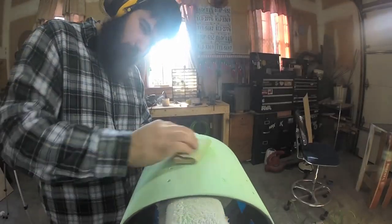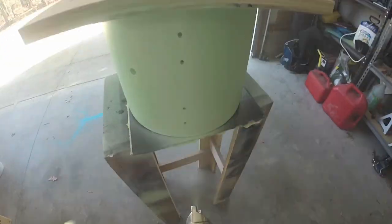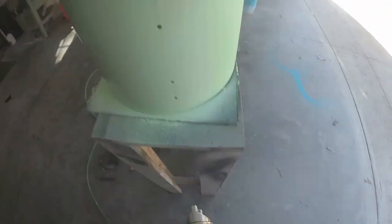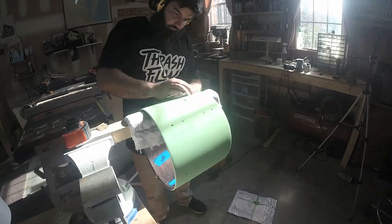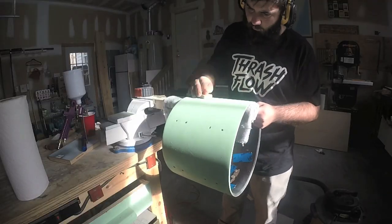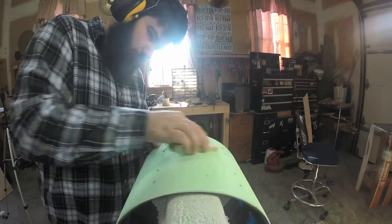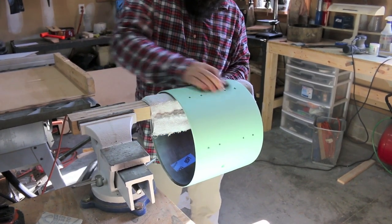Here I'm just sanding down all the high spots from where the paint dripped. This is the second coat and I had the air pressure set a little bit too high, so again I got a little bit of dripping — but again, nothing a little bit of sanding can't fix. And then some more sanding, some painting, more sanding, more painting, more sanding, more painting — I ended up putting on six or seven coats of paint.